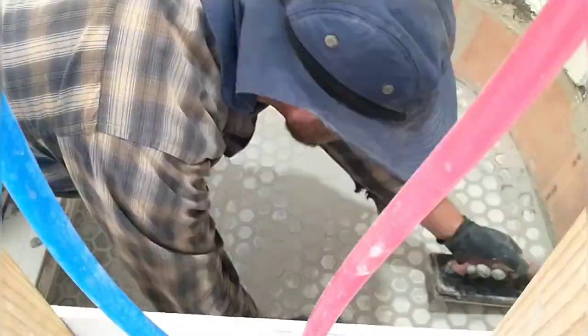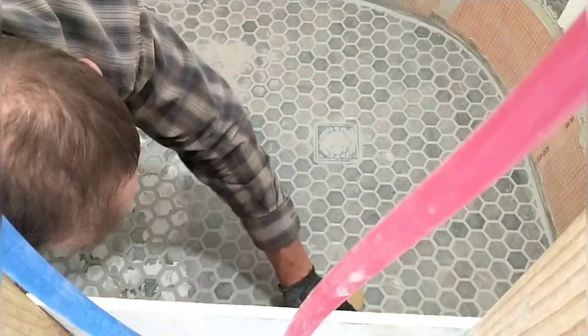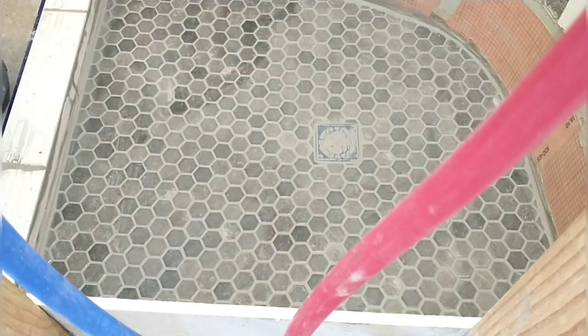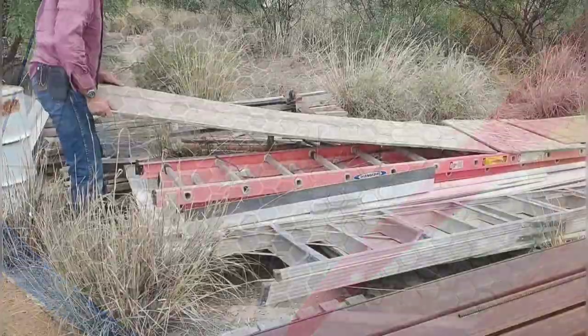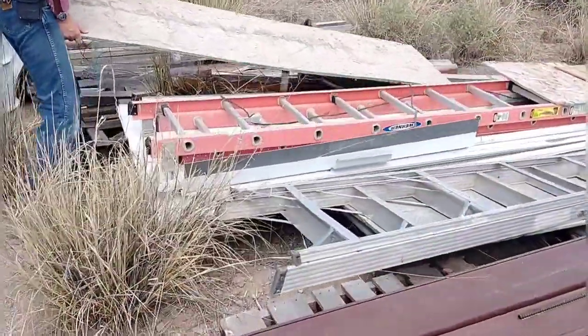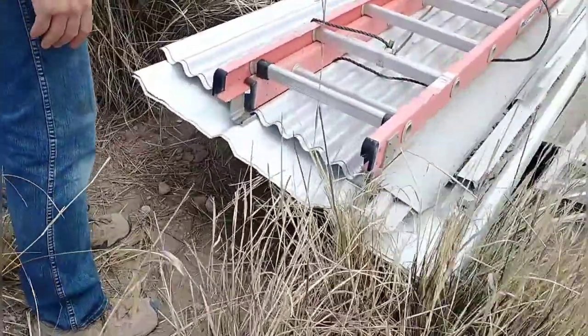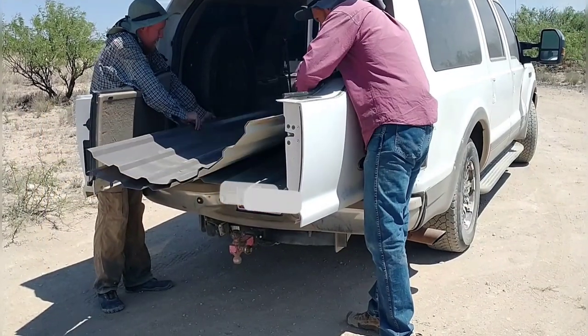I then use the float to remove the excess material, and after it's dried for a little bit I use a rag to wipe it down gently, being certain not to remove too much material. We'll go over it again with a sponge tomorrow. Now we're collecting the metal we'll be using for the walls of the shower stall. We had some extra material and scrap pieces left over from the exterior of our house and we'll be using those in the shower stall for Kyle's shower.